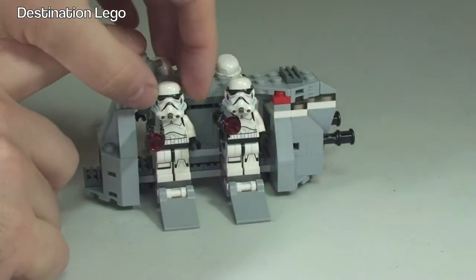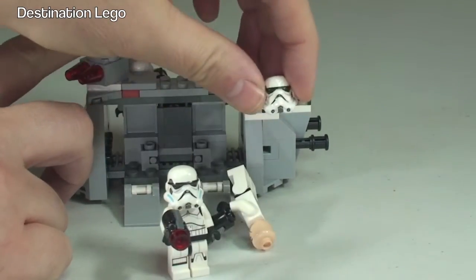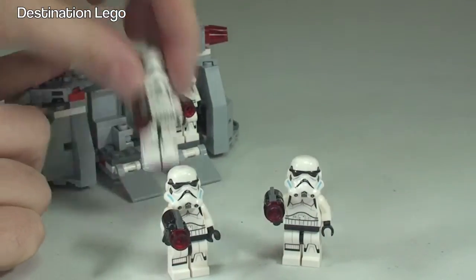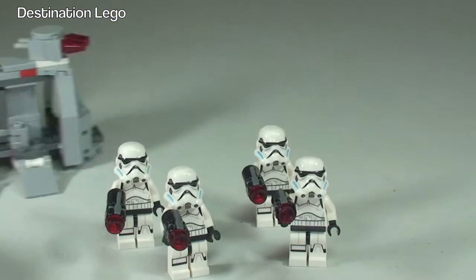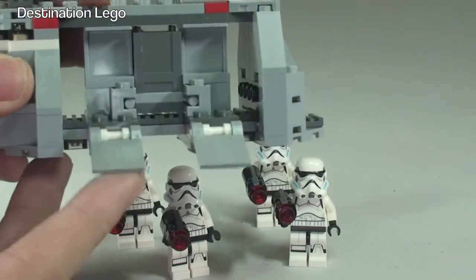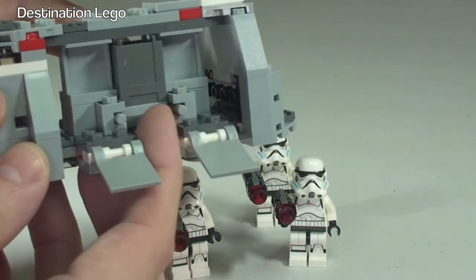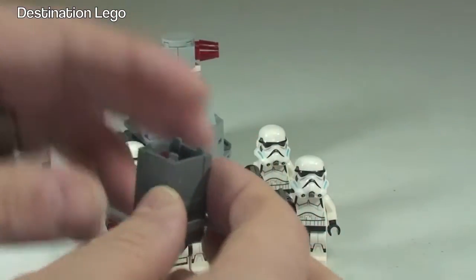We can then quite simply take our Stormtroopers out — the helmet comes off there — take them out and round to the other side, and let's just take all the Stormtroopers out for the time being. Back to the carrier itself, you can see those flaps there. If we put those back up, in the middle you can see they're moving on guide rails.